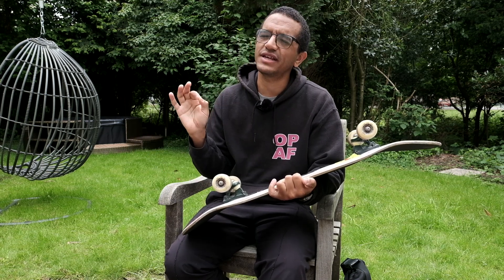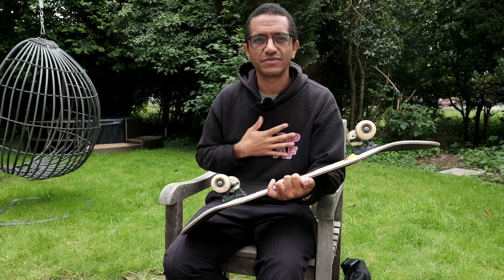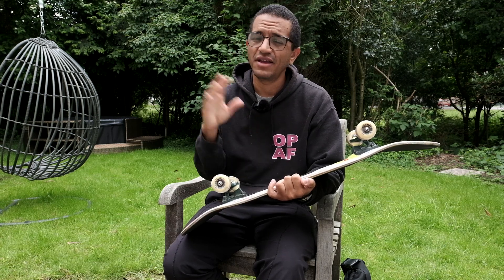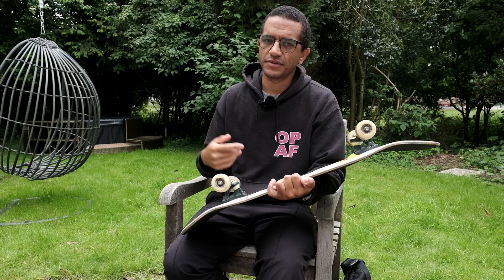We want our bushings to last — we don't want to have to mess with this every month. So just go get yourself some harder bushings if what's in there is too floppy for you. It's going to save you so much hassle and grief, and you'll feel so much better on your skateboard when you have bushings that better fit your body weight and preference. What works at my weight might not be what you'd use even if you weigh the same, so go find something that works better for you — maybe a little harder, maybe a little softer, depending on what you're trying to do.